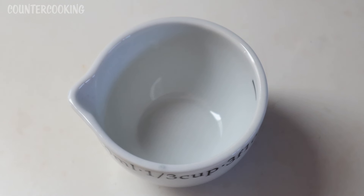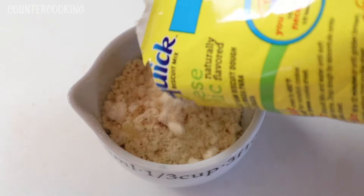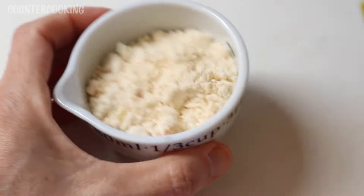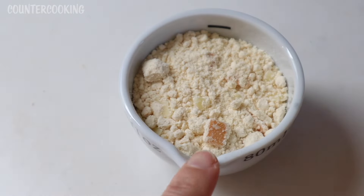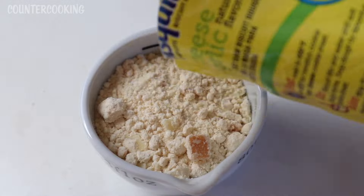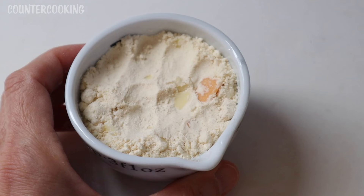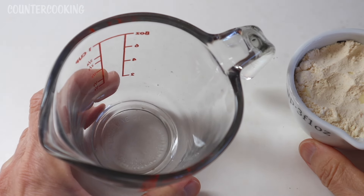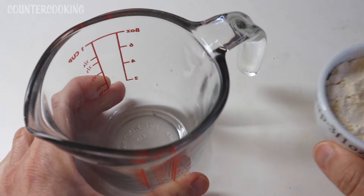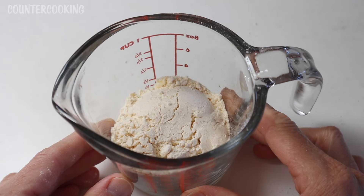It says the serving size is a third cup of mix, so let's measure out a third cup. It looks like there's bits of cheese in here. So that's a third cup of mix — it smells garlicky. I'm going to use this measuring cup as a mixing bowl, so I'm going to add the one-third cup of the biscuit mix into this measuring cup.